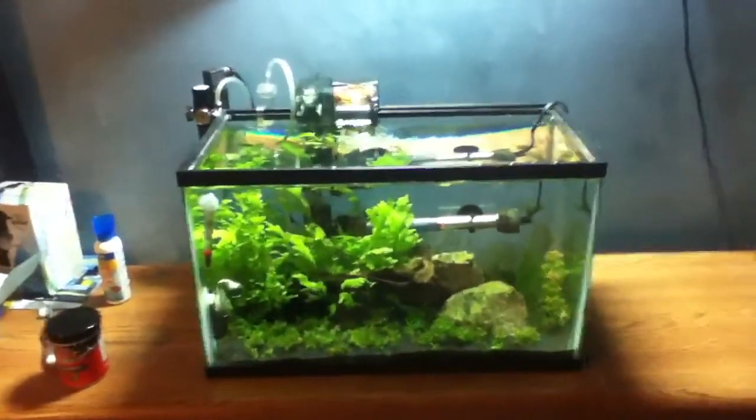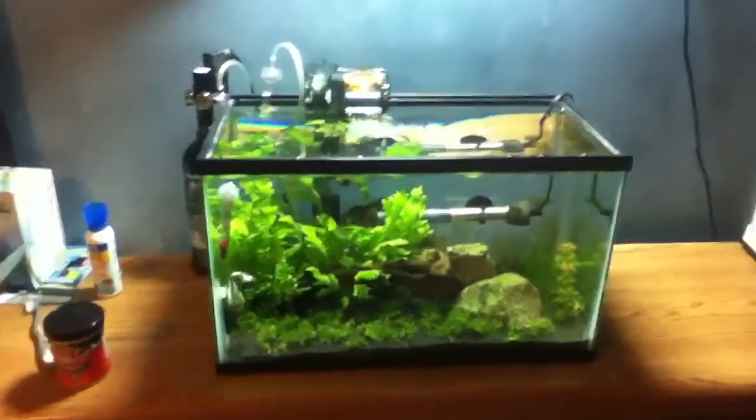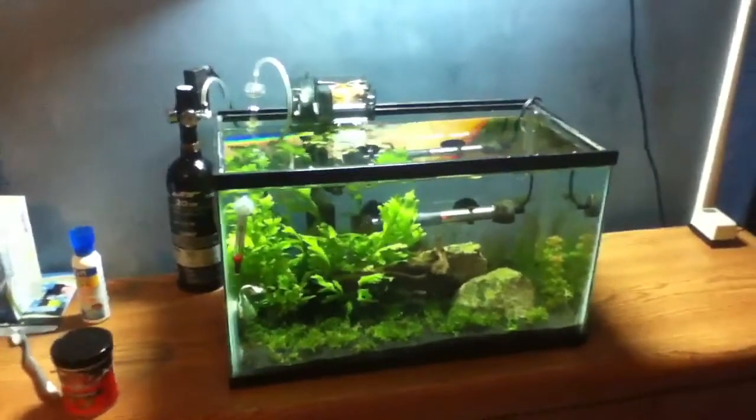What's up fish tank people, Top Notch Tanks here, and today I just want to give you a quick update on the 10 gallon because you guys haven't seen it in a while.